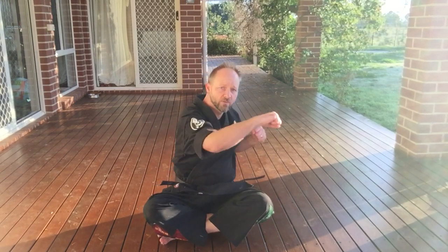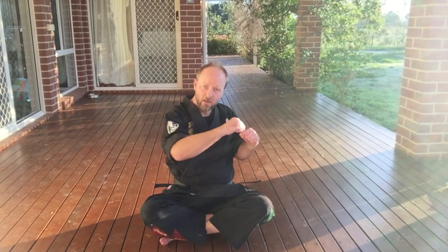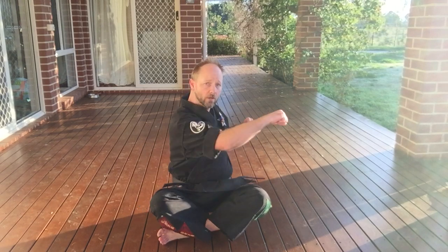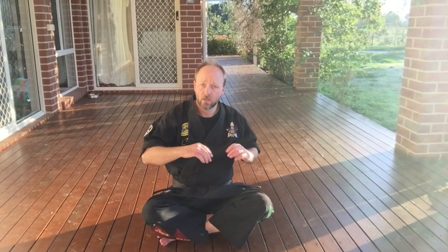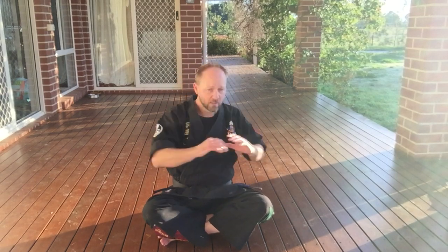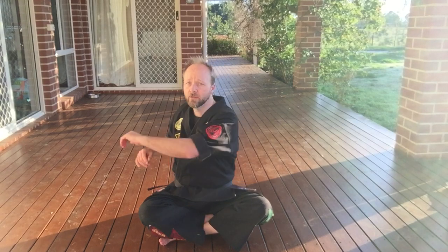Sit-ups are good for your core and these ones also work your outside muscles, and they also give you a little bit of practice at the rotation to generate power with your punches. It's really important that you don't just sit up and flail — that's not doing anything for you and it makes you look kind of silly. You turn your whole body from down low. Turn from down low, not up high — that whole rotation thing happening.